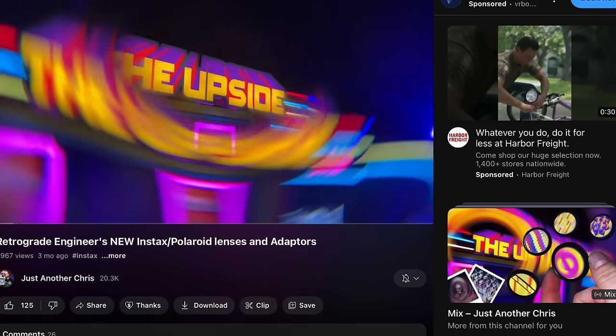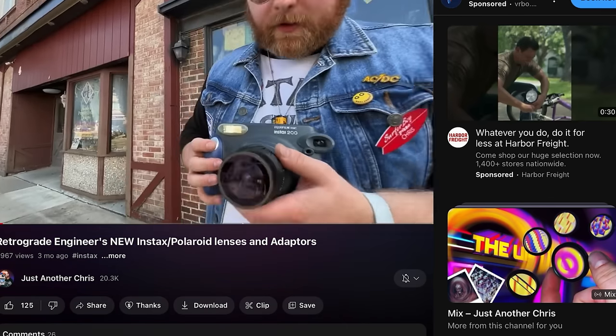The lenses are compatible with cameras and adapters that take a 37mm front thread, including the SX-37, 637 Wide 37, SF-37, Bay One, and more. I also saw that Brooklyn Film Camera released pretty much the same thing — I think it's made by Retrograde Engineer but released by Brooklyn Film Camera. So you can get these lenses at Retrograde Engineer's Etsy shop or at Brooklyn Film Camera. If you want to see what these lenses can do, check out the YouTube channel Just Another Chris — I'll leave his video linked below where he tests them out.